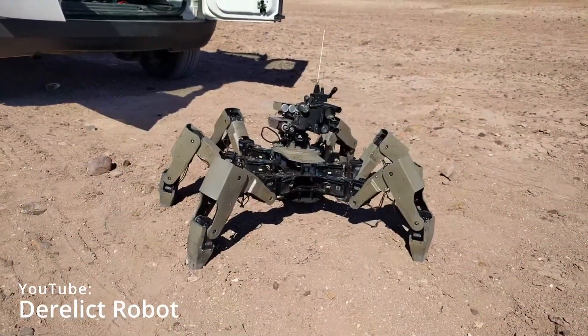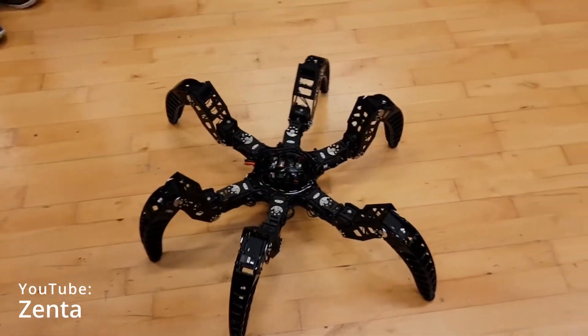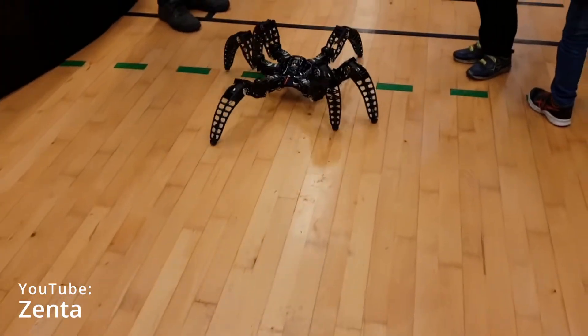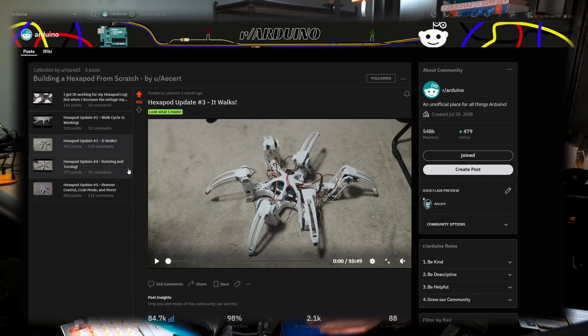There are some amazing hexapods online, but my main inspiration is the MX Phoenix hexapod by Zenta. It looks stunning and it walks smoother and faster than any hexapod I have ever seen, so I wanted to build my own. I kept track of my progress by posting updates to Reddit, so I figured I'd split up the video in the same way.